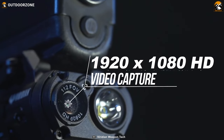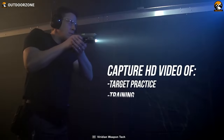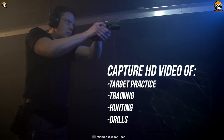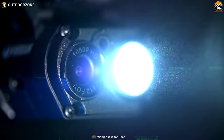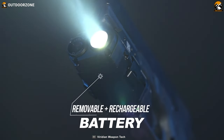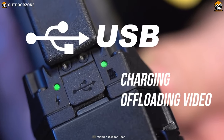This laser sight comes with a built-in 1080p full HD camera and a microphone so that you can record and re-watch your target practice sessions. With a rugged build and advanced features like instant-on and recording capabilities, the Viridian X5L Gen 3 becomes a great accessory to upgrade your pistol.